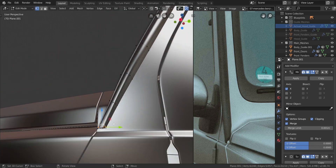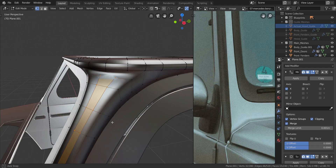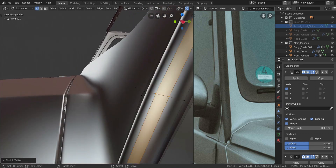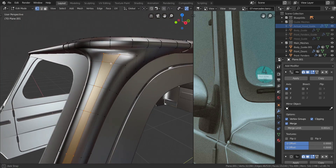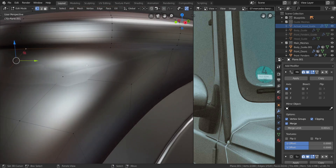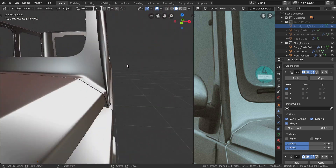Now we can add back those extra loop cuts that we removed. Press Ctrl+R to add two loop cuts here, select those two loop cuts, and press Alt+S to budge them out just a little bit. Do the same on the other side - press Alt+S and budge it out just a little bit. Getting back up here, let's join these vertices - take those two and press J to join, then take these two and press J to join.